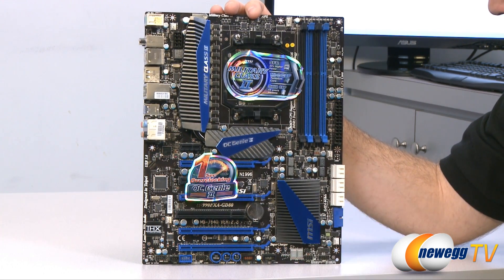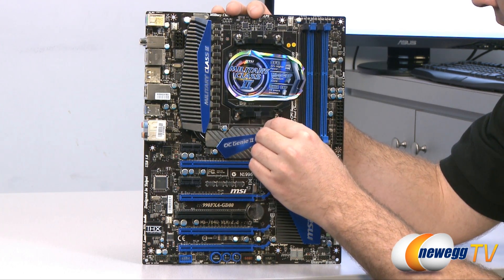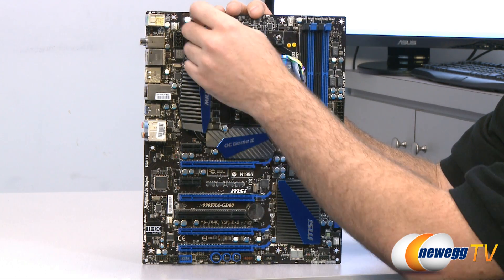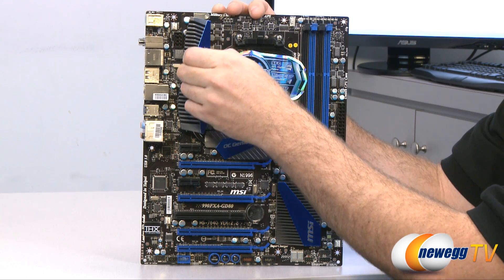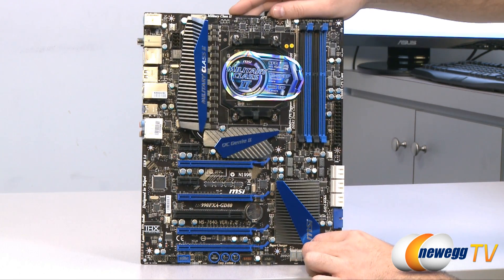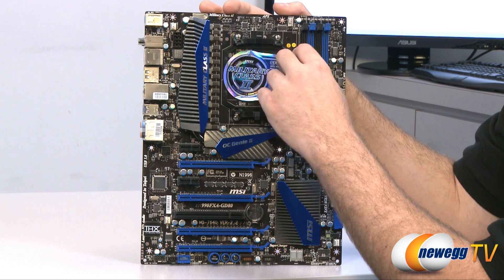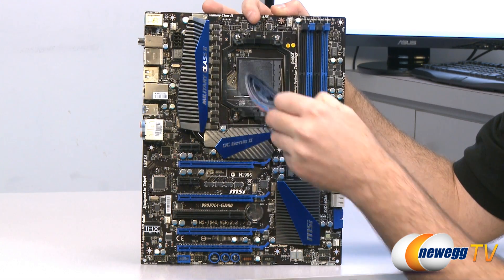Flipping around to the front — I'm going to take a moment to remove all these stickers. While doing this, I should mention that this is an AM3 Plus socket motherboard; however, there are no AM3 Plus CPUs available as of the filming of this video. There will be in a little bit, but for now this is compatible with AM3 CPUs including the Phenom 2 series and the Athlon 2 series. For more information, go to msi.com/service/CPU-support to find out the CPUs compatible with this motherboard, especially as they release new BIOS revisions.